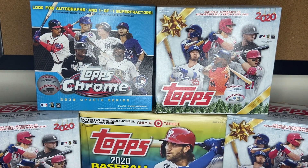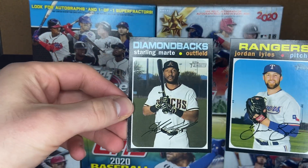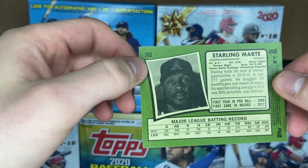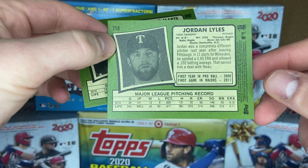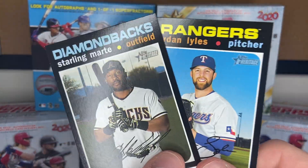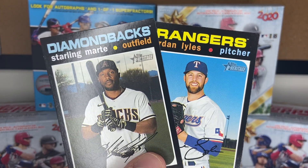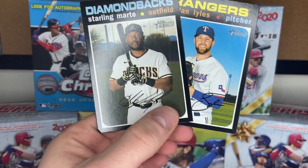So on the surface, doesn't look like we had two particularly good hanger boxes. Let's go back to see these short prints. We have Starling Marte and Jordan Lyles. The short prints were from 701 to 725, so we've got a 703 and a 718. Not the best pulls here — these were just hanger boxes. The larger hobby boxes, I believe, are guaranteed an auto or a relic. These are two pretty decent cards. I love the Heritage line — I love the way they look, I love the way they feel.